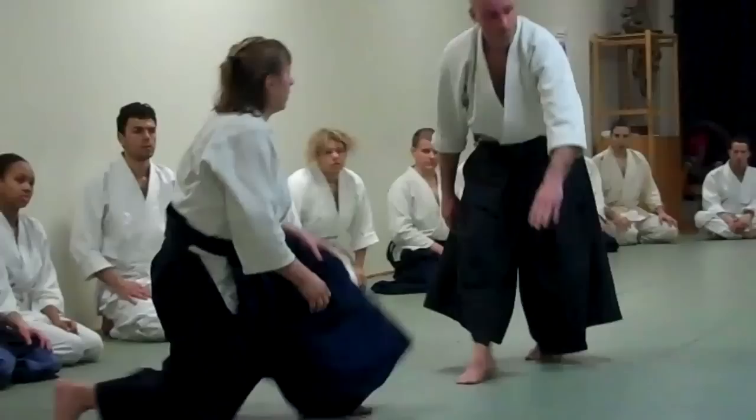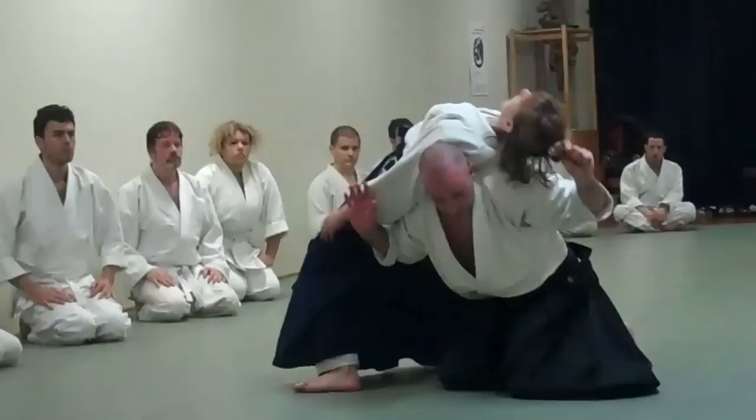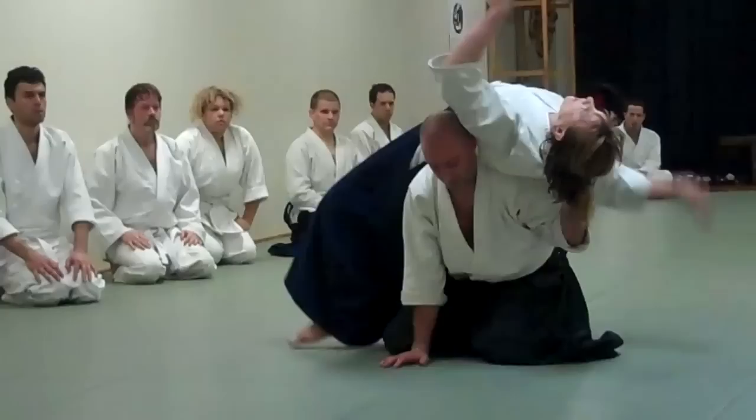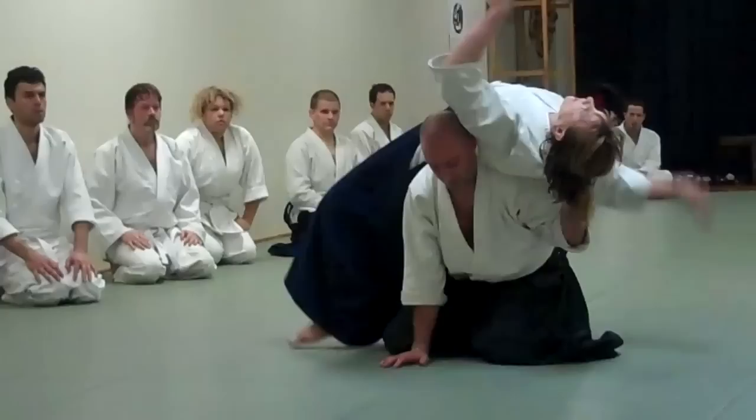I'd like you to do it just as a stretch. Lean back slowly, and I support her. I'm not pulling her down with my arm — I've got the collar. I'm supporting her. If she starts to go I have her head up. Always. Is that clear?